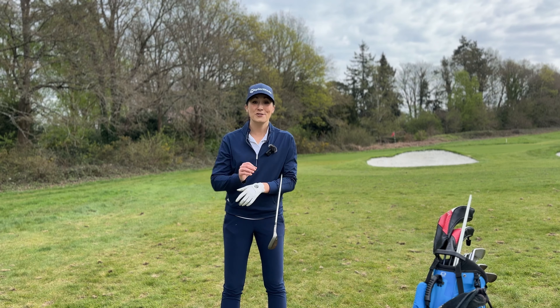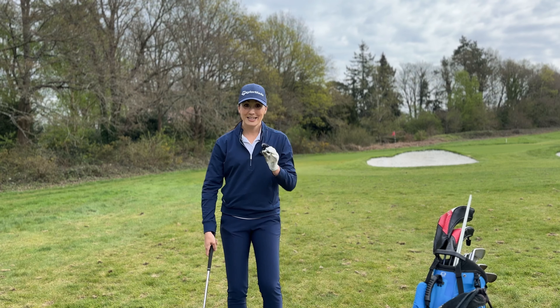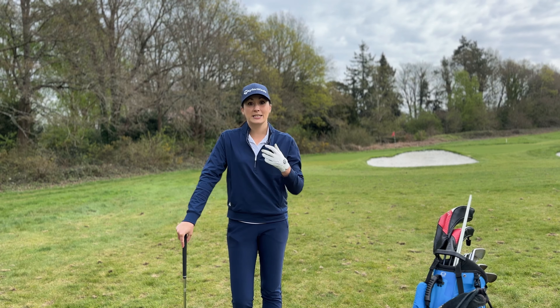In my practice I've been working on getting my pitching technique dialed in thanks to a video from Dan Grieve. I've read Dan's book and I highly recommend it — I love the pitching section, especially his address system.